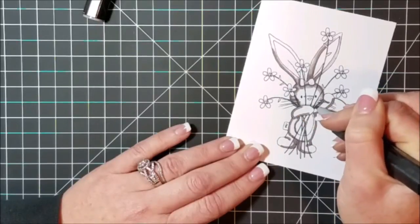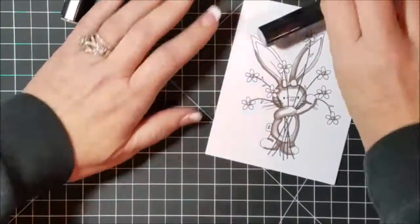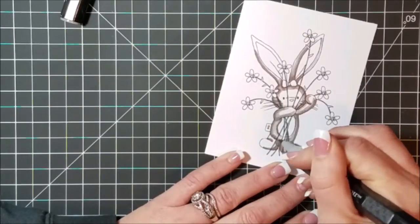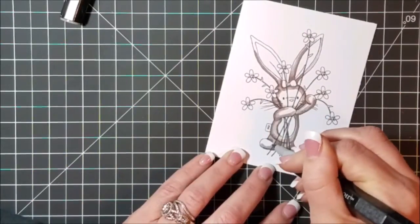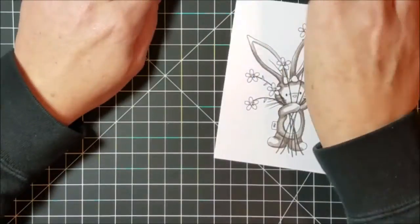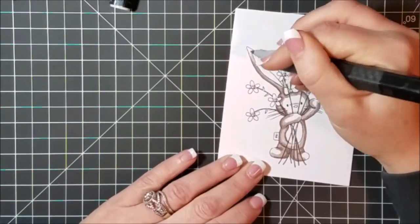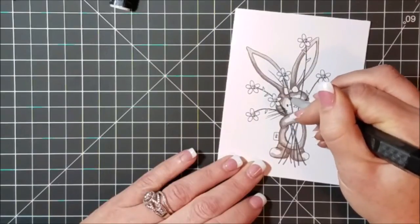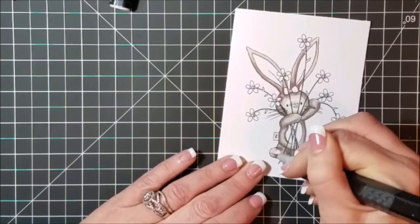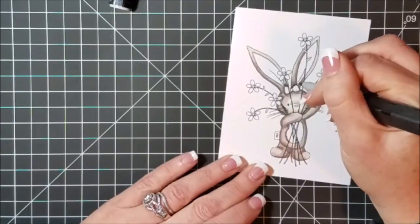I started off by using my BG markers by Spectrum Noir. BG is brown gray, so it's a warm gray. I used BG1, BG2, and BG6. I started with BG6 and colored in anywhere where there would be shadows on this bunny — along the bottom of her ears, around her bow, around where her arms are and where she's holding the stems of the flowers — and I blended that out with the BG2. That's a big jump between BG6 and BG2, but I really like the contrast it gave. It added a lot of definition to this little bunny, and I blended the BG2 out with a BG1.